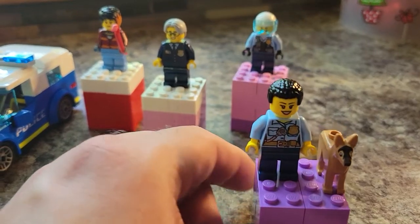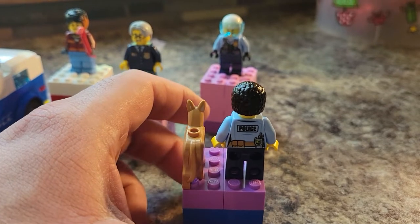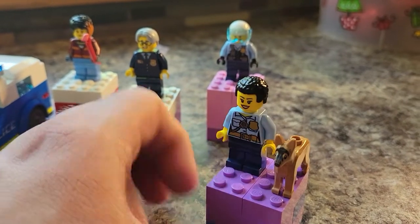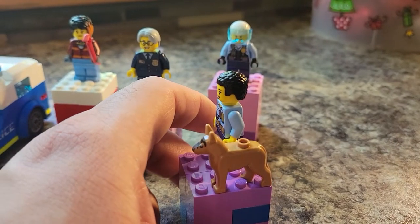We have one of our police officers with a canine — so this is a canine officer. She does not have a back second print on her head. I wish the canine had maybe a little bit more printing on it. It's supposed to be a German Shepherd. You definitely get German Shepherds to look like that, but maybe a little bit more printing would be nice.